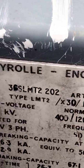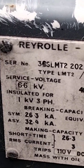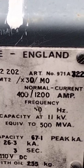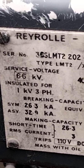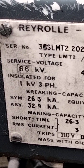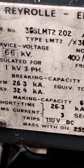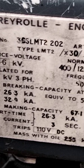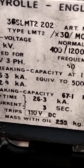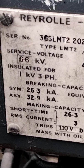On the ID tag: type rated 66,000 volts — so we're talking 66 kV coming in. Normal operating current 400 to 1200 amps, 50 Hz, insulated 1 kVA, three-phase. Breaking current at 11,000 volts: system 26 to 32 kA, equipment 500 MVA. Short circuit capacity 26 kA. It trips on 110 volts — so the tripping mechanism supply is 110 volts. It weighs 225 kilos with oil.